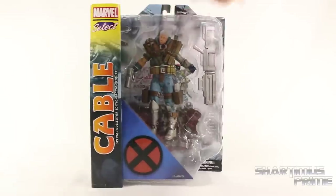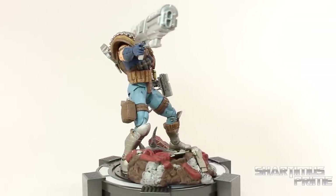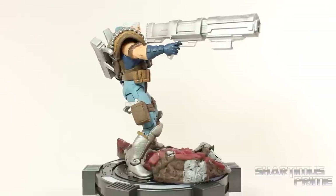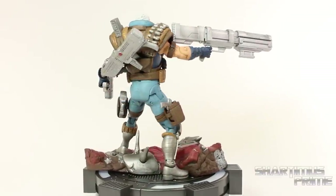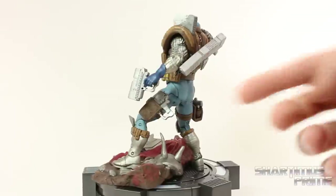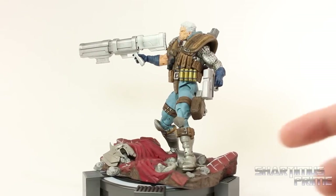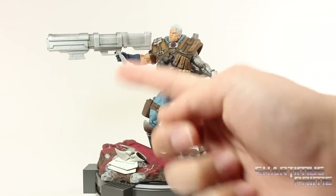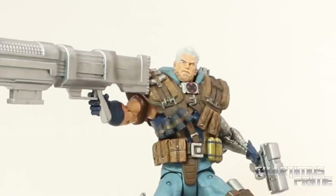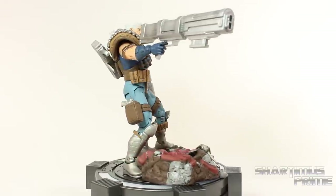Alright, let's crack this thing open. Here's Cable out of the packaging. This figure has a lot of accessories, really cool paint apps, and a really cool sculpt, but unfortunately it is missing a lot of articulation. For the waist down it's fine, but for the waist up it's really difficult getting him in a firing pose — his head's not really even looking in the right direction. He does come with a lot of accessories and a base, which is pretty cool.